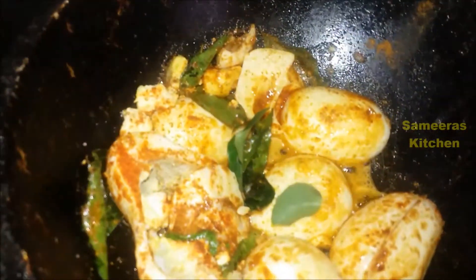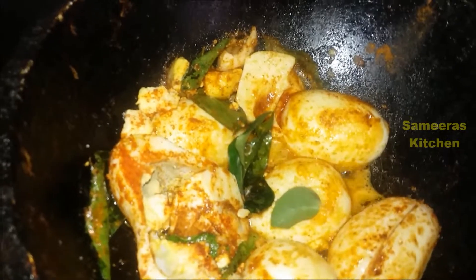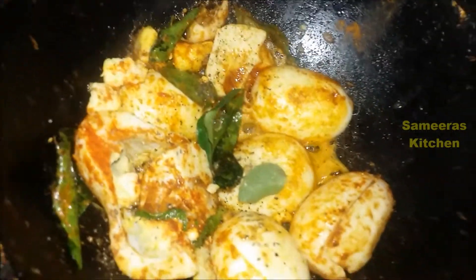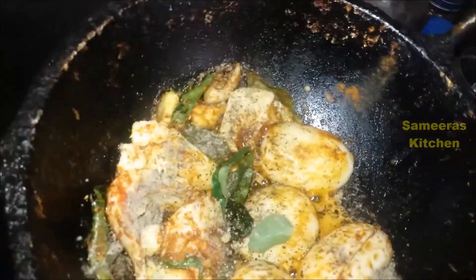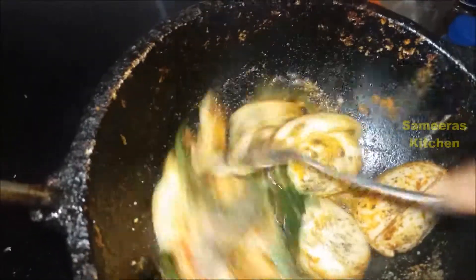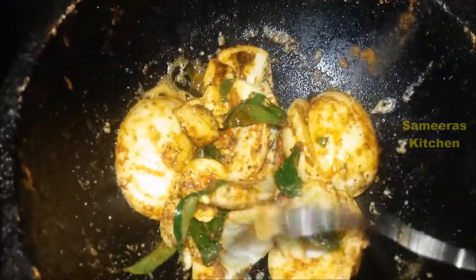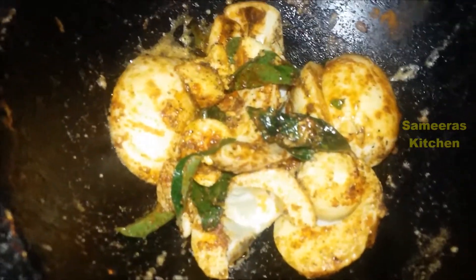This is the red and shrimp sauce, add pepper powder. Sprinkle. Stir egg fry, stir egg fry ready.